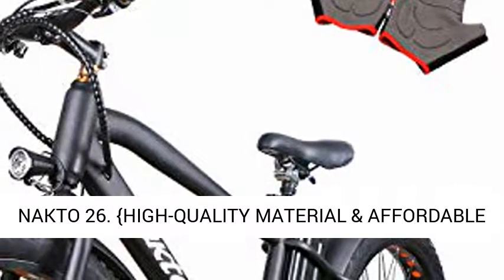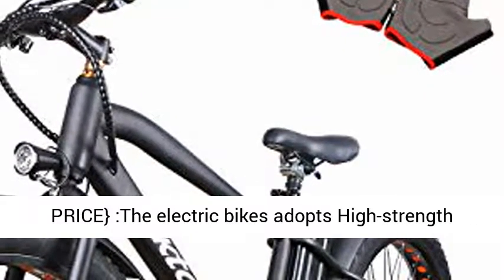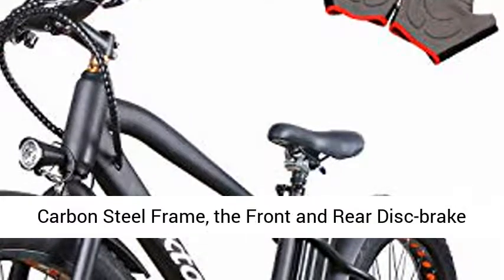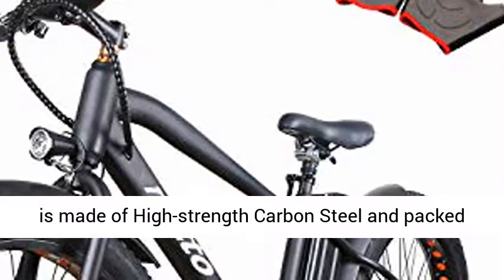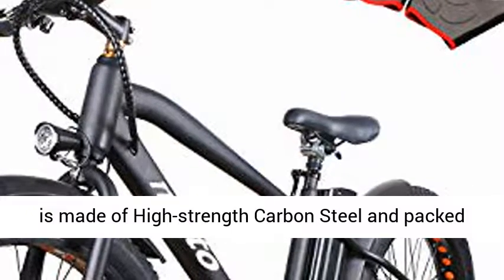MacToe 26. High-quality material and affordable price — the electric bike adopts a high-strength carbon steel frame. The front and rear disc brake is made of high-strength carbon steel and packed with premium comfort shock absorption.